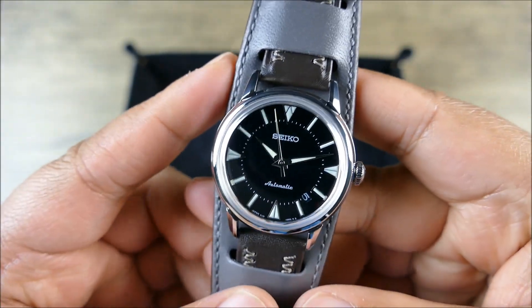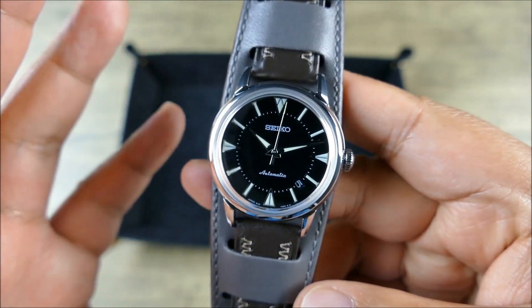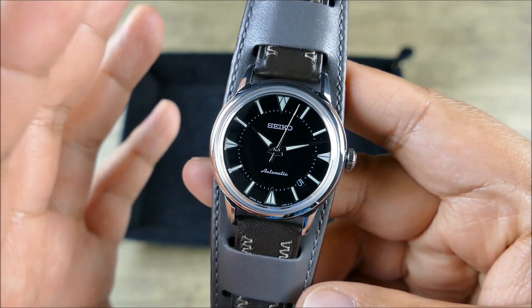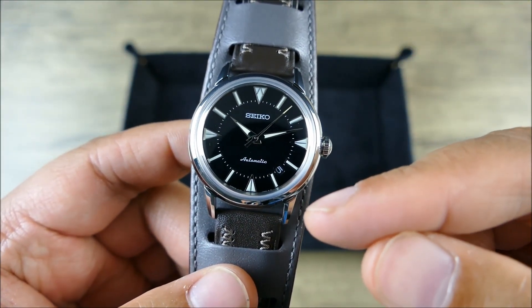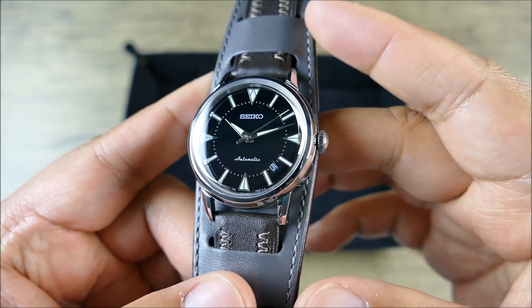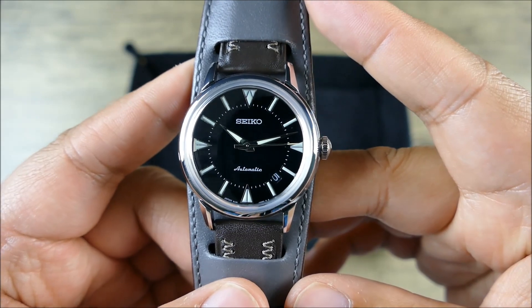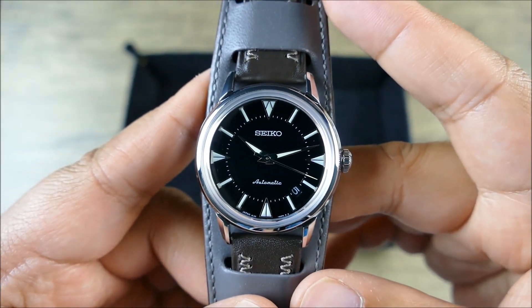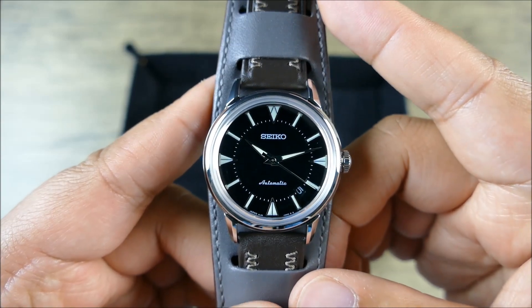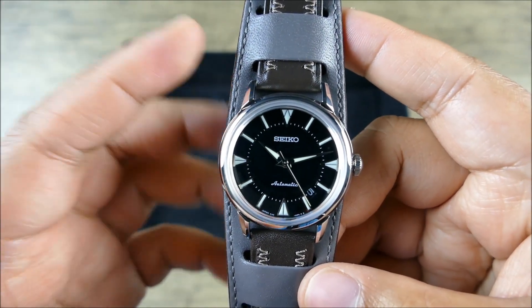This one has really stood out since the day it was released. One thing a lot of people were turned off about is the way they shoehorned in the date complication. The nice thing is they're using a black date disc, so it actually kind of disappears when you're not really looking for it. Some of you will say you can't unsee it — and that's fair — but honestly it's one of those quirks I'm kind of okay with.